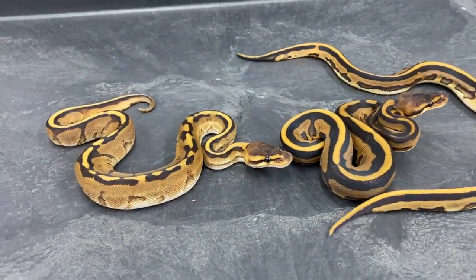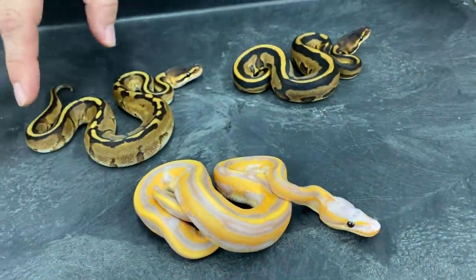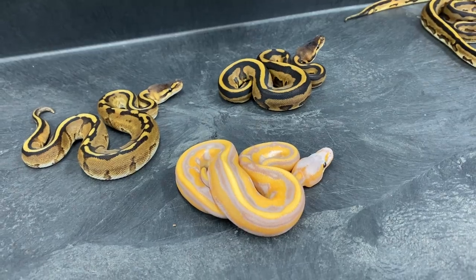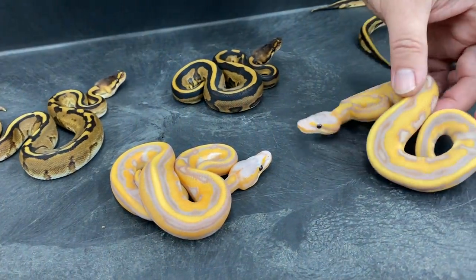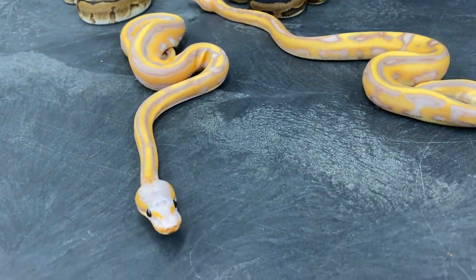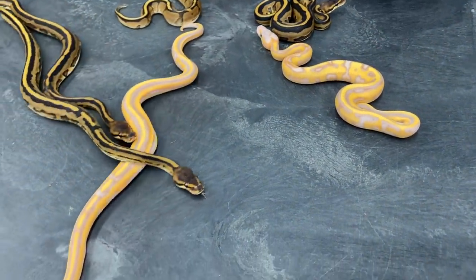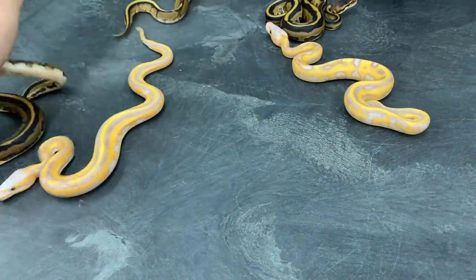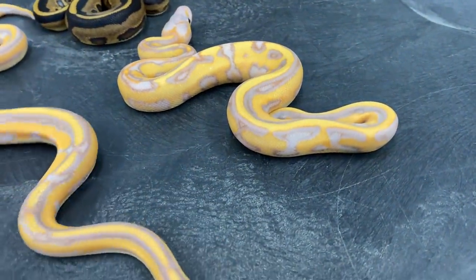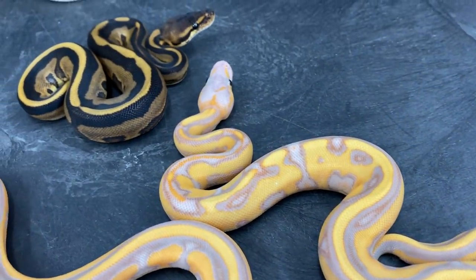We hatched out another Banana Leopard G-Stripe. Really super happy with how this one turned out, and I know I have a pair with these two. That first clutch that I hatched out that you saw in a recent video was a female. This one we have a pair. I'm going to be keeping the male — he's also a female maker because the mother of this clutch was a Banana G-Stripe. I'll probably end up selling the other female.